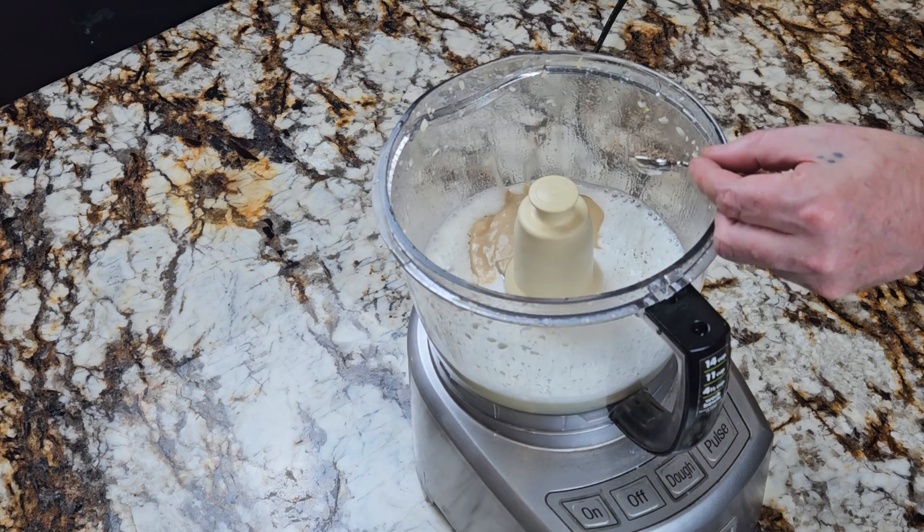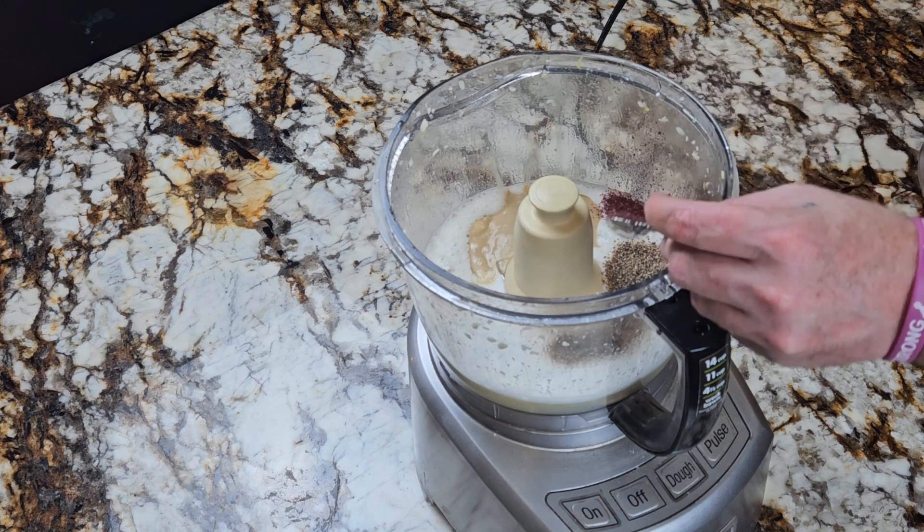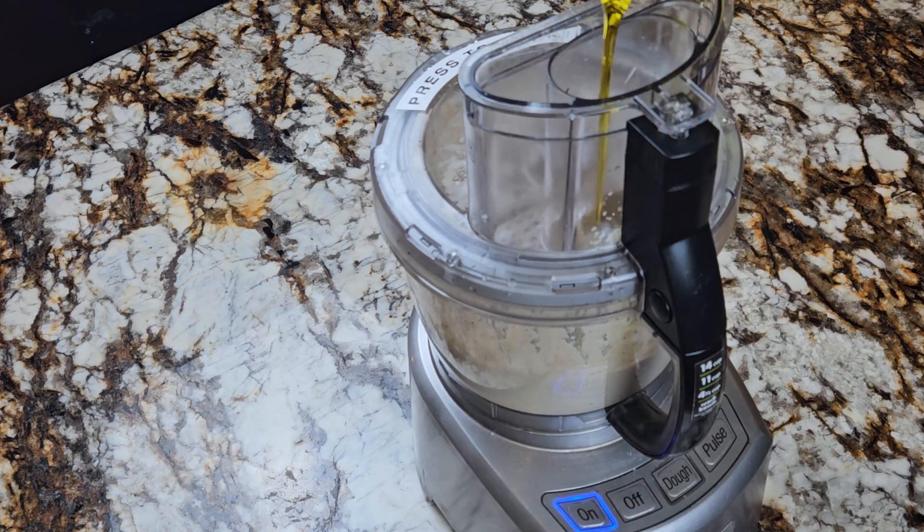Now add one cup of tahini, one teaspoon of pepper, one teaspoon of sumac, and run the processor again. While it's running, pour in one cup of extra virgin olive oil.